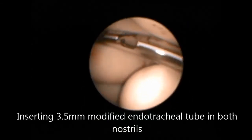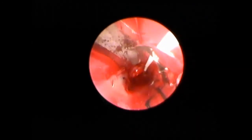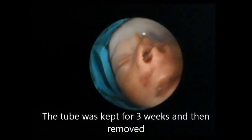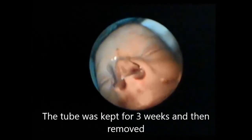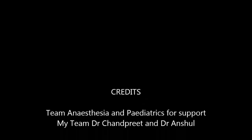This is the tube — the airways were given sideways, introduced into one nostril. You can see how it has bypassed the choana. The tube was kept for 3 to 4 weeks; in this case we kept it for 3 weeks and then removed it.